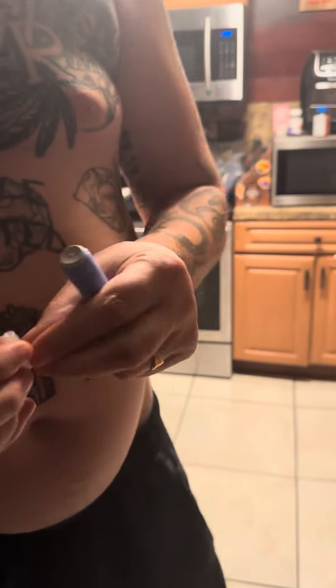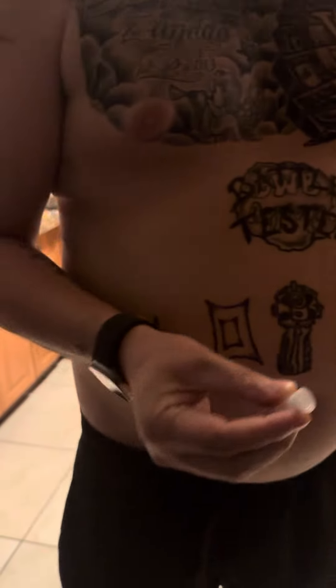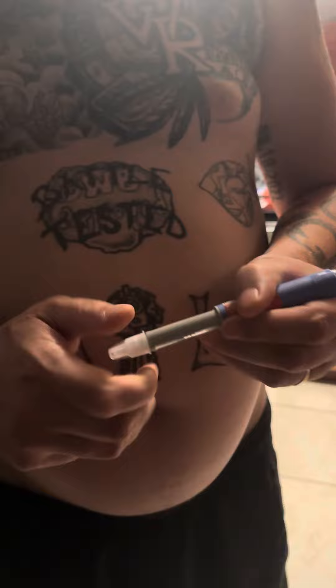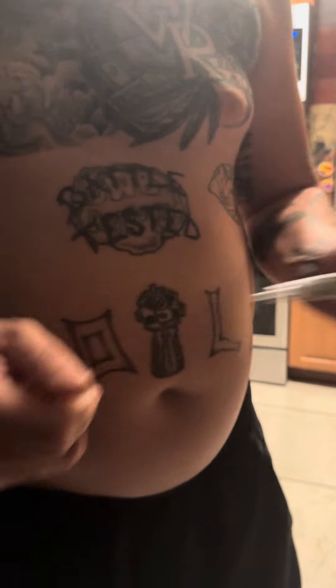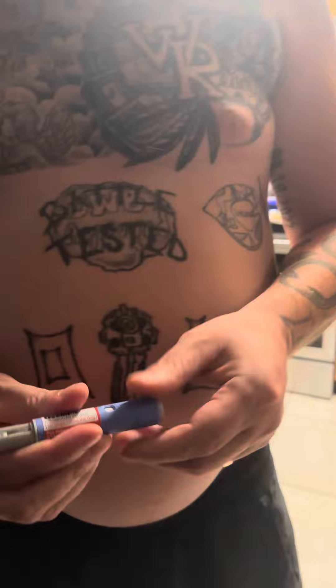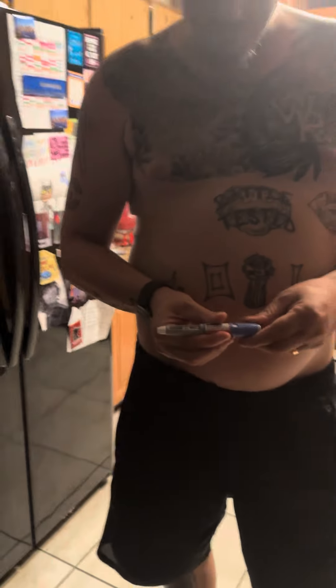Let me get it. This is how you take it. It comes with these little needles. You take this off of it. You screw this lid on. This is Ozempic 0.25 milligram. You take that off, then you take this off, then you click it, so you get to 2.5.